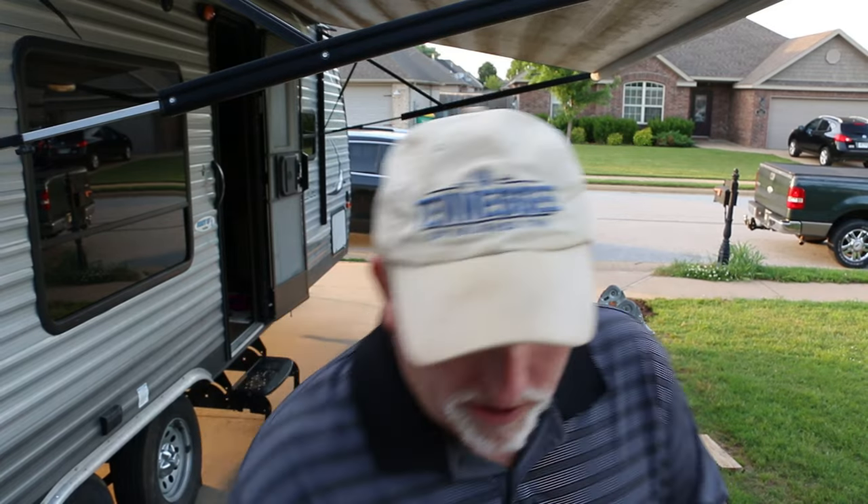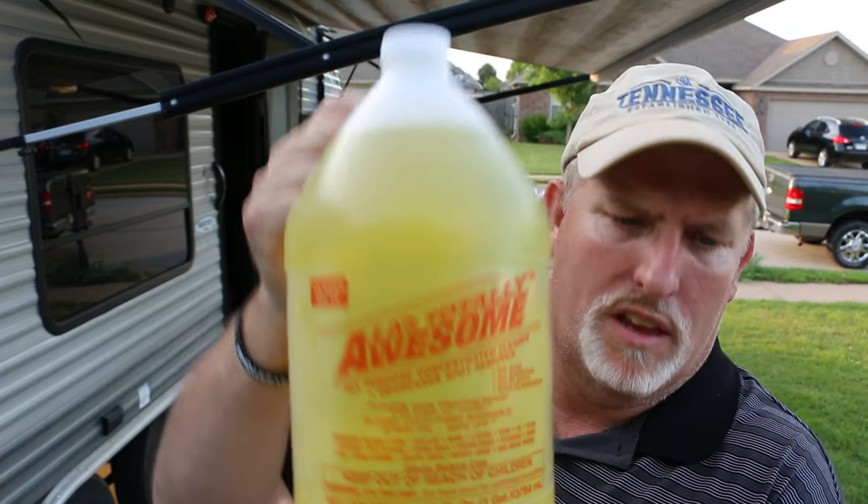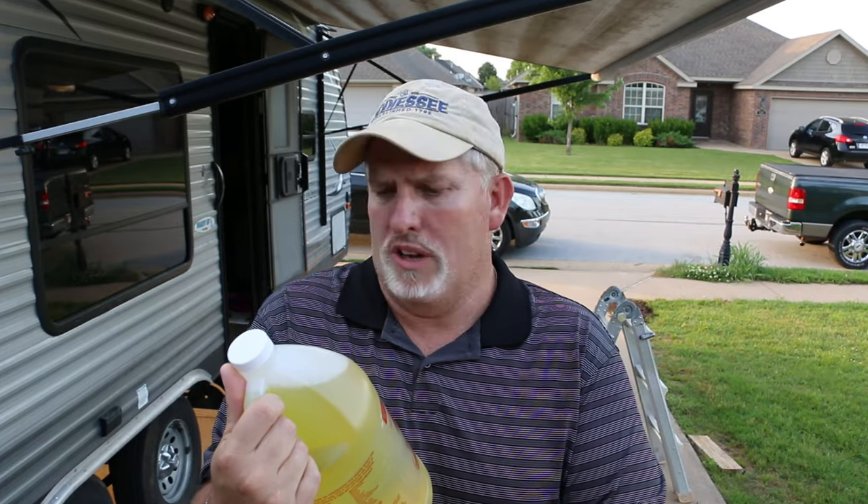There may be many different products out there that will clean your awning. There are many different methods whether it's using bleach, dish detergent, or some professional cleaner you can buy from Camping World or whatnot. We are going to use LA's Totally Awesome. From all that I've read, a lot of people say this is the best and easiest thing to clean your awning with. Everyone seems to swear by it, so we'll see.